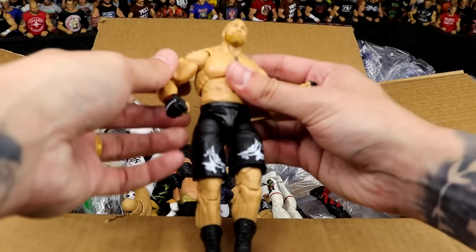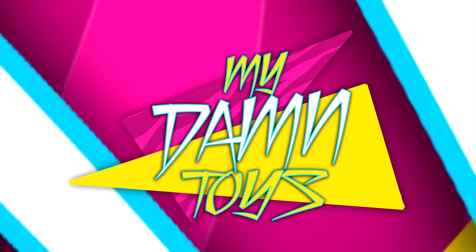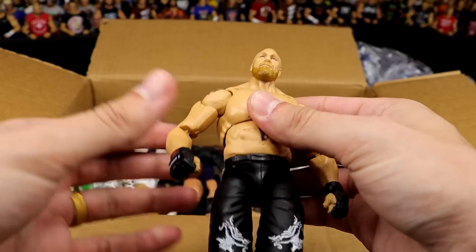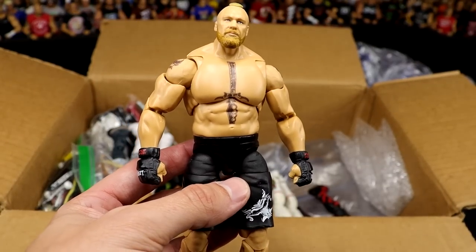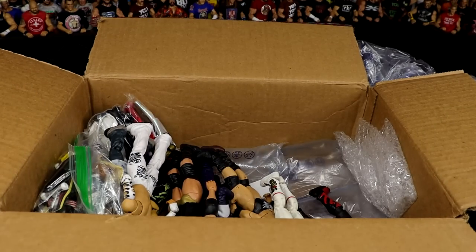Next up is the Ultimate Edition Brock Lesnar. This figure is one of my favorite figures that Mattel has ever done — it's like he wanted to wrap up some of my favorite figures of all time and send them over here. Unbelievable. I cannot say enough how good this figure is for Mattel. If you own it, you know what I'm talking about. If you don't own it, you need to find out. They could release the next crowdfunder with six Ultimate Edition Brock Lesnars and it would fund — it would be me. I'd buy all 5,000.